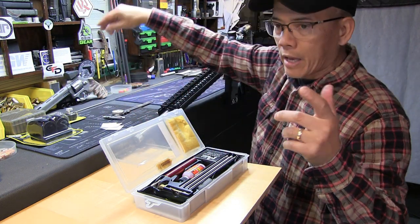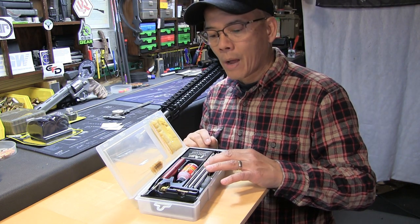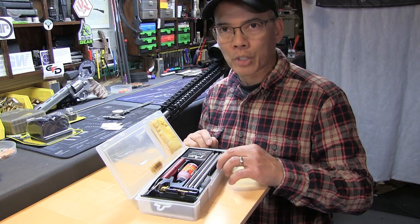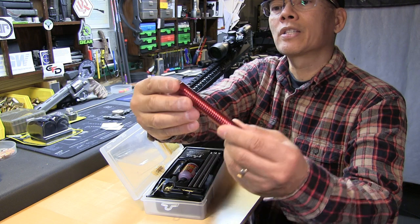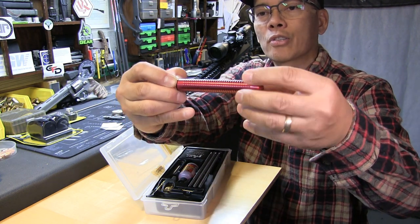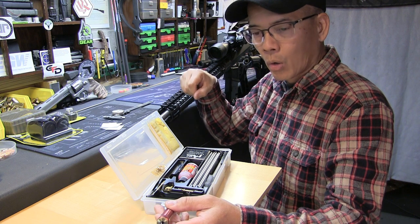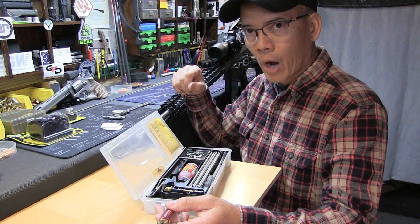There are some guys that say they would never use a breakdown rod or one that screws together, but I can promise you that the joints on this rod are very tight and clean. The ProShot cleaning system rides on bearings and is extremely smooth. The big advantage there is that as you're cleaning and running a brush or a patch down the barrel, you're not fighting the lands and grooves in the rifling.